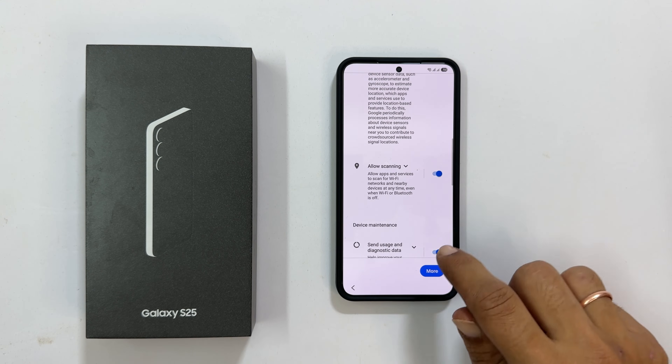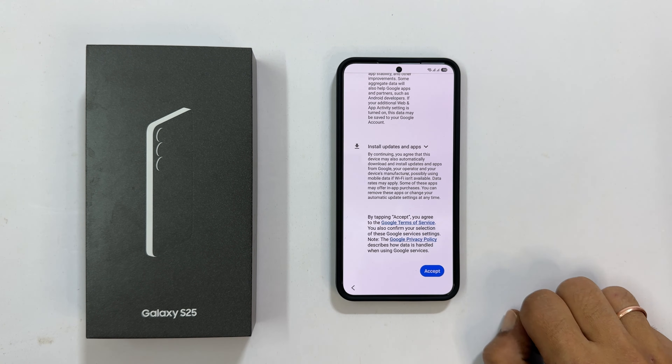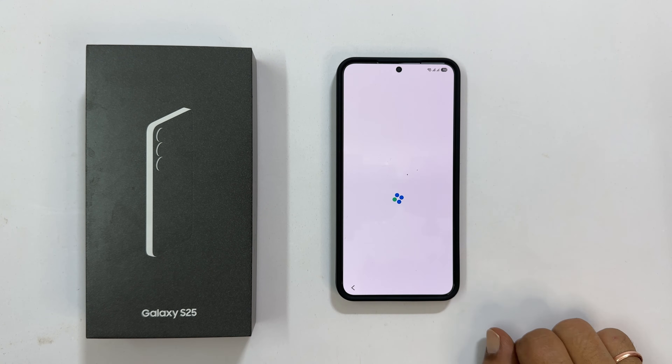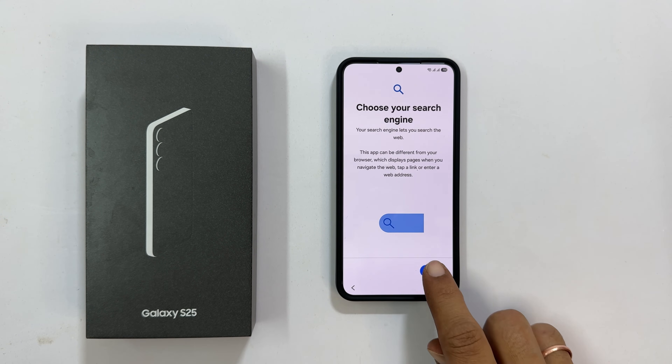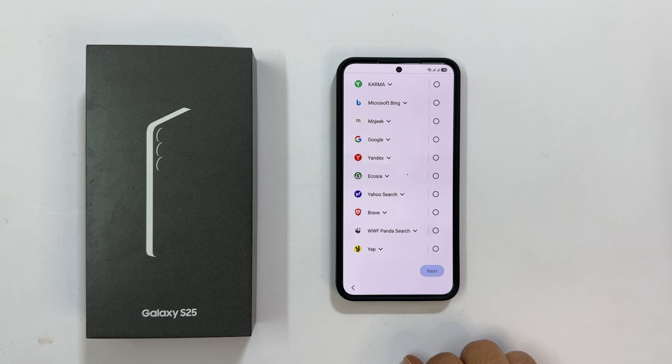Review the Google services and unselect any you don't want, then tap Accept. Choose your preferred search engine — there are several options, but I will stick with Google. Tap Next.